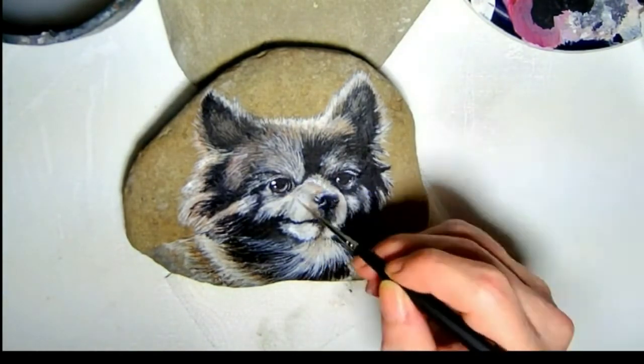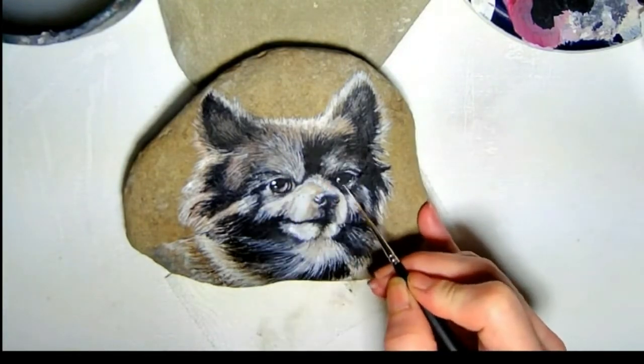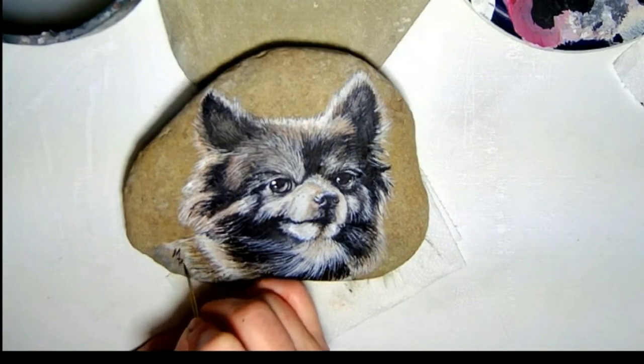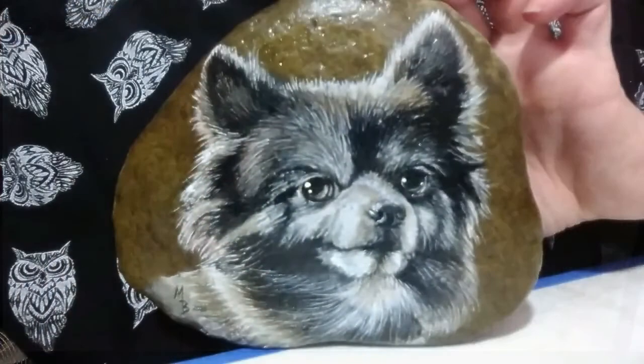And with a few more nitpicky details, this little girl is ready for a signature and a clear coat of Krylon. Let's say that 10 times fast. This seals and protects the finished piece. Here she is — cute little Nittany, all ready to go. Thanks for watching.